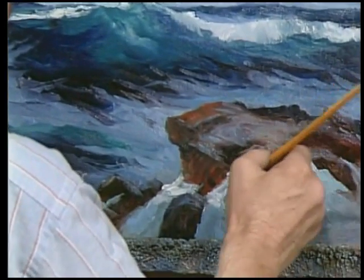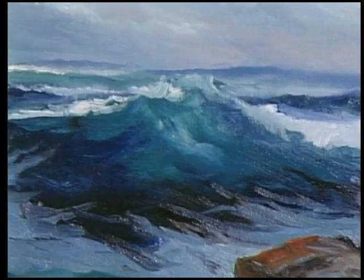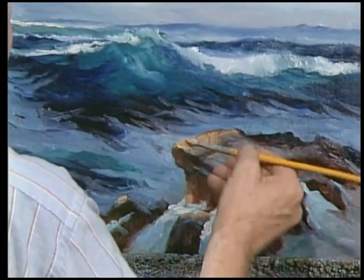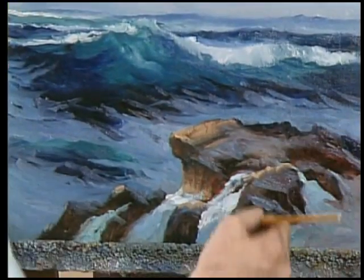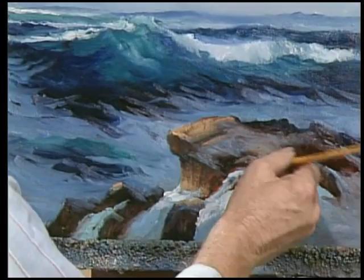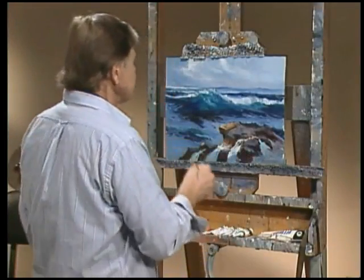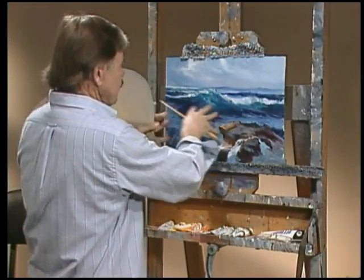This is just the rough work now. We'll refine it with a smaller brush in a bit. We'll texture it later with cracks and crevices — small brush work. Right now I think we're ready to refine the wave.